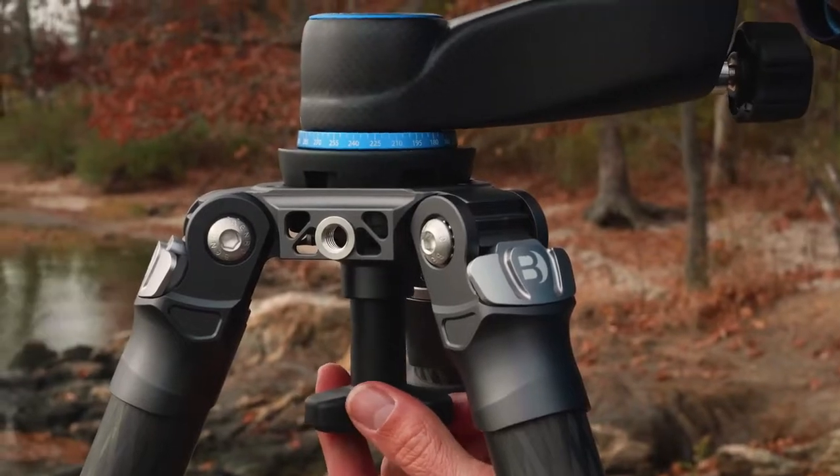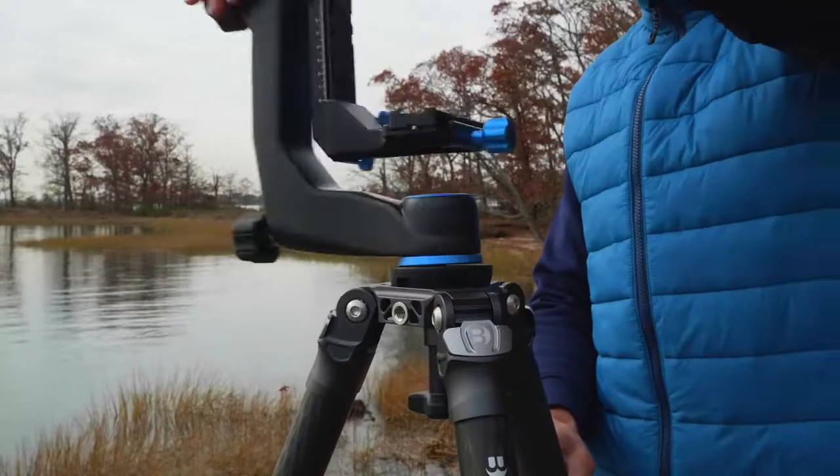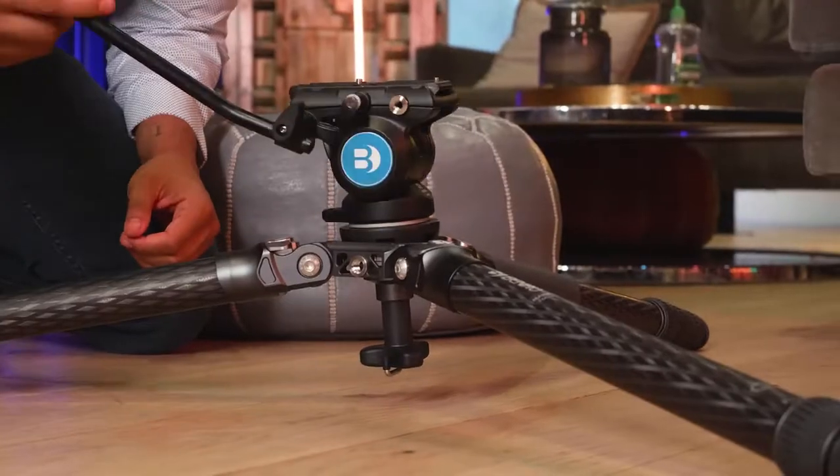Featuring a quick-leveling 75mm bowl with 3/8-16 thread, easily mount any of Benro's flat-base tripod heads for your shoot.